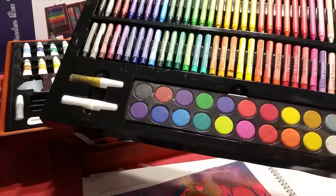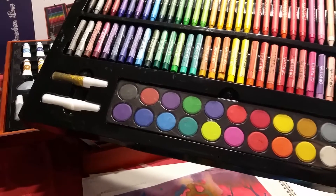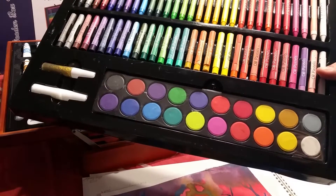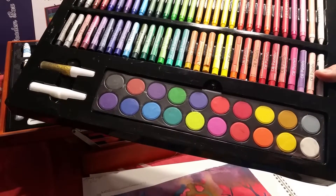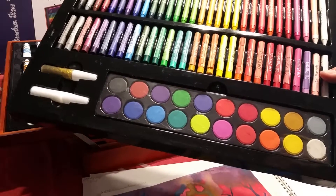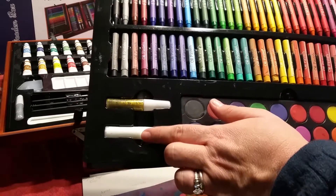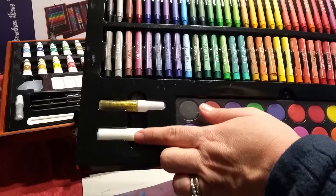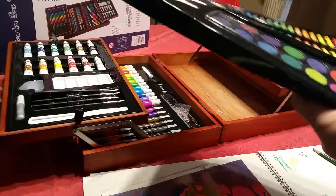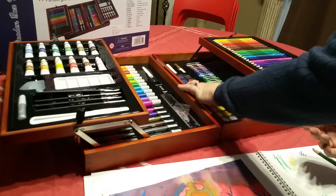Down here are watercolors — these are cake-style watercolors. If you have children, you're probably already familiar with this style: you just wet them down, paint with them, let them dry, and you're good to go for next time. There's also standard glue and some silver glitter glue, which was a nice addition — my kids always like the glitter glue, and honestly so do I.